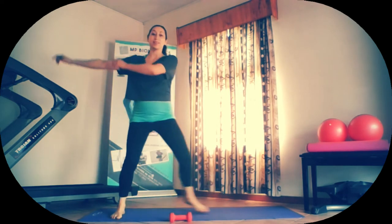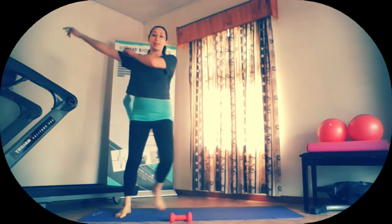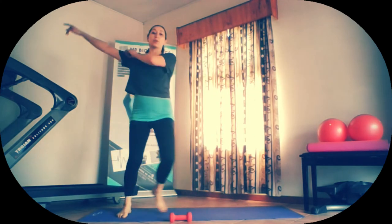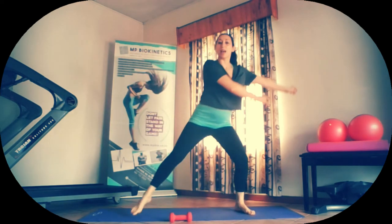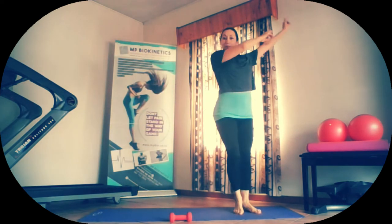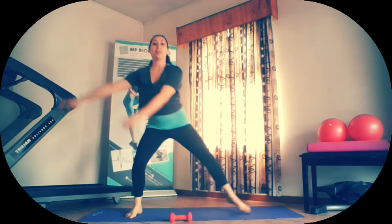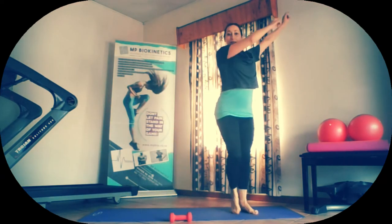Now take our arms with us. One, two, three, four, five. For the next 10, we're going to try to come down into a plié squat and come up, arms above 90. Come down and up. Good. Four, five.